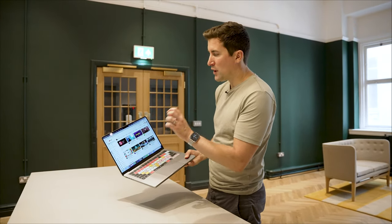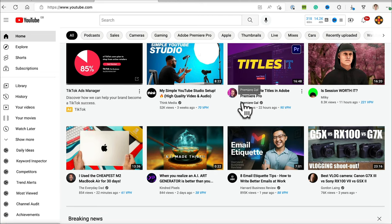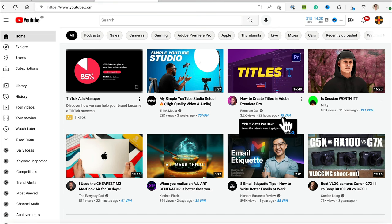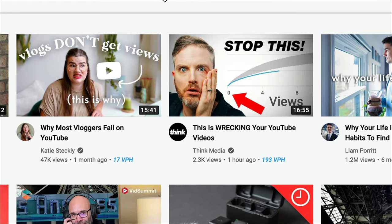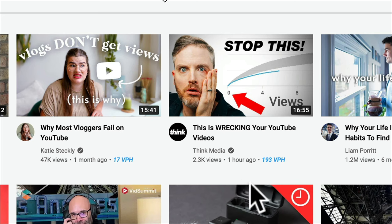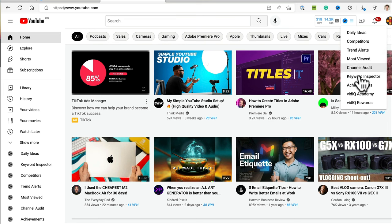You'll see loads of extra features come up when you go to your YouTube creator studio. On the YouTube homepage you'll notice a little blue icon pop up next to videos saying '95 VPH' — that means views per hour. You can scroll through your homepage and see which of your friends' or competitors' videos are doing really well and how many views they're getting per hour. It's also a great research tool.